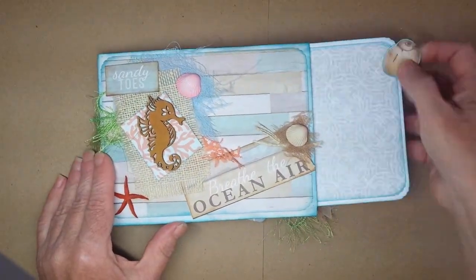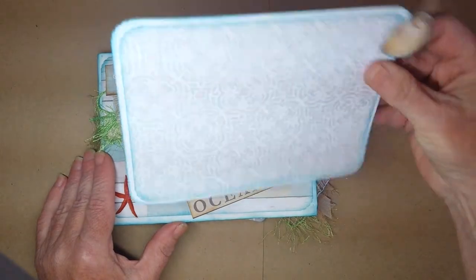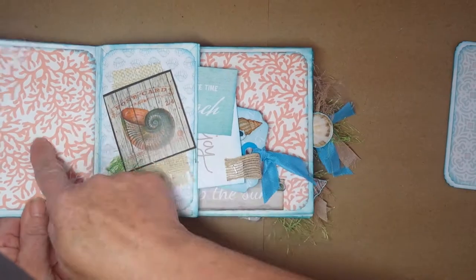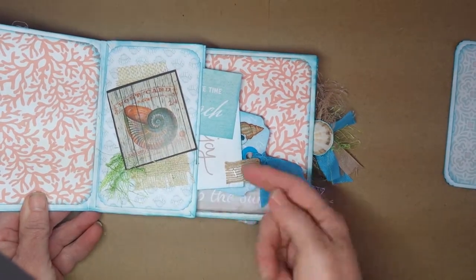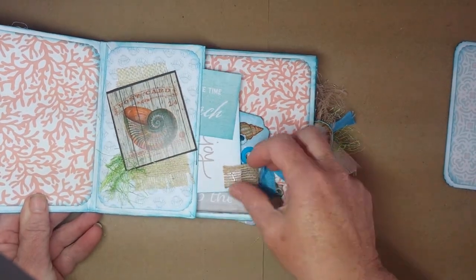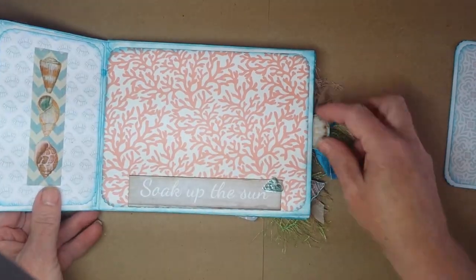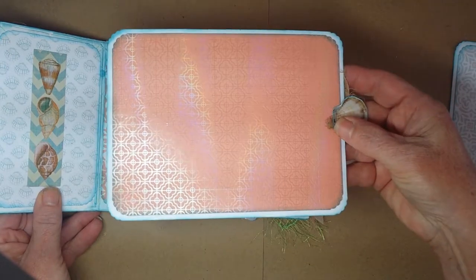Let's go back and I'll pull out all the tabs — you have six of them which are double-sided, so right there you hold 12 photos. Each of these pages — plus you could add some photos in here if you'd like. Leave room for writing; it's always important to journal about your event.